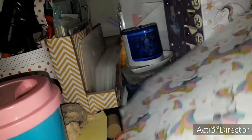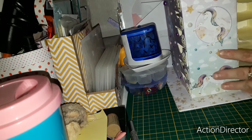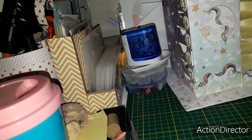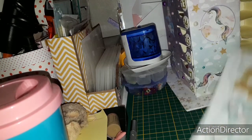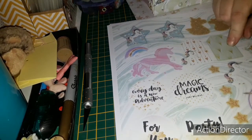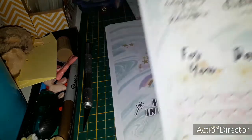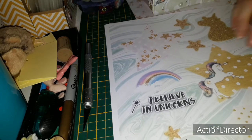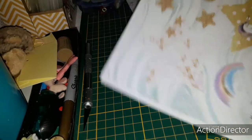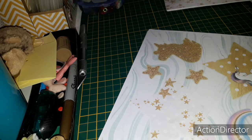Vous allez voir, vous allez comprendre. La feuille là je vais la mettre de côté. Voilà, vous avez du papier - vous avez les feuilles comme ça, les deckettes comme ça de chez Action. Au moins j'aurai ce qu'il faut, je serai parée pour faire des créas sur le thème des licornes. Je suis désolée mais ça ne gâte pas très bien, sauf si je le mets comme ça.